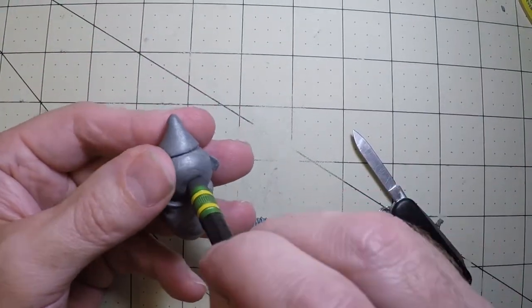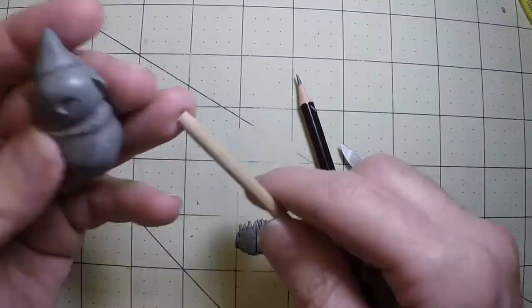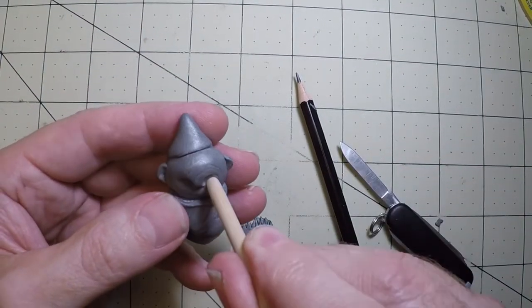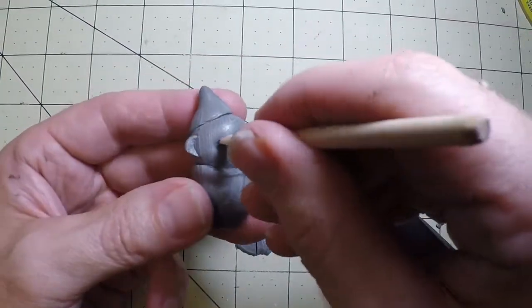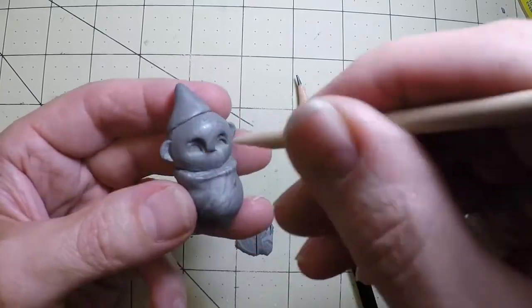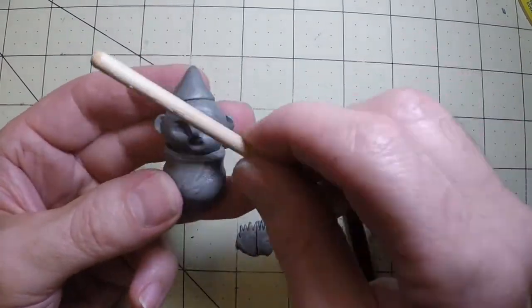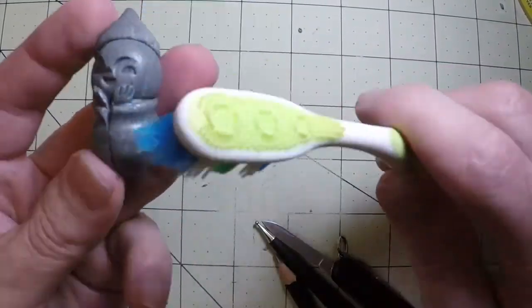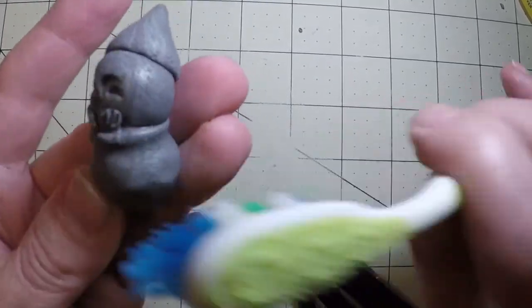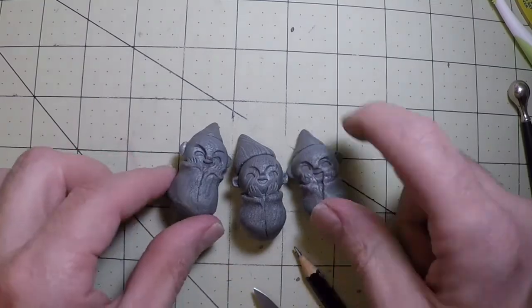I'm using a pencil eraser to make the face. Then I use the crescent tool for the eyes — just flip it over — and the same tool to make the mouth: smiling eyes and a smiling mouth. I'm using an old toothbrush to add texture, not everywhere, but only where the stone would be weathered on a gnome.